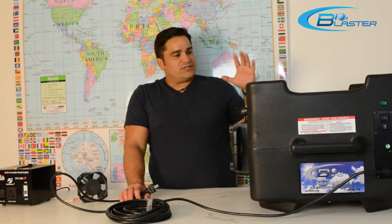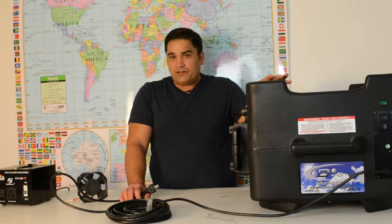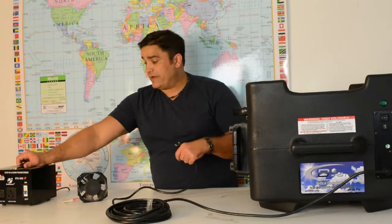These machines are perfect for use in South America, in all of the European Union, and in most of Central and Eastern Asia. And these are just dramatically big ozone makers.